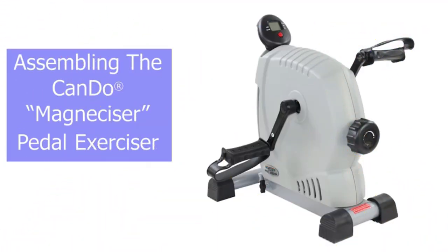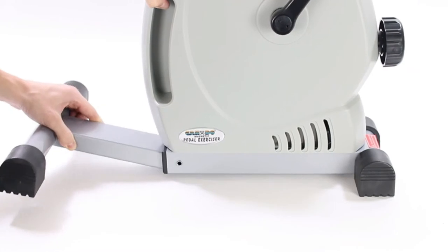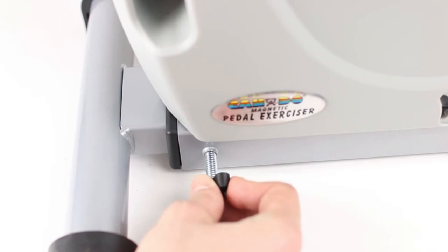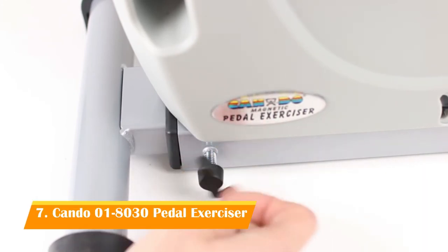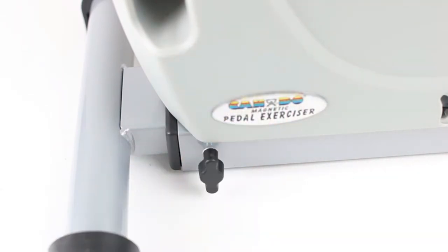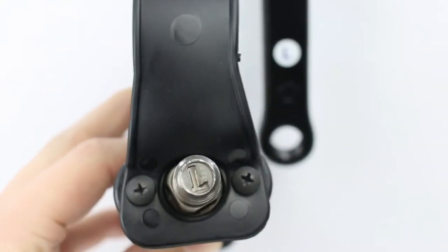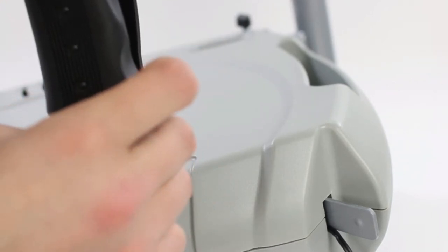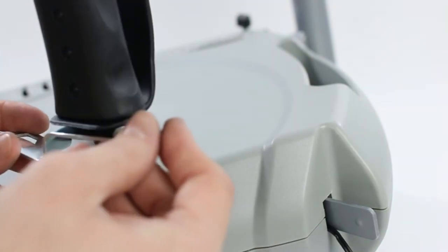Assembling the Kandu Magnecizer Pedal Exerciser: before assembling, review the manual to become familiar with the parts. Begin by inserting the front support tube into the body at your desired position, then attach the locking knob and tighten it. Attach each pedal to its corresponding side — both pedals are labeled L and R at the end of the screws. The left pedal needs to be tightened counterclockwise instead of clockwise like a normal screw. You can use the tool provided.